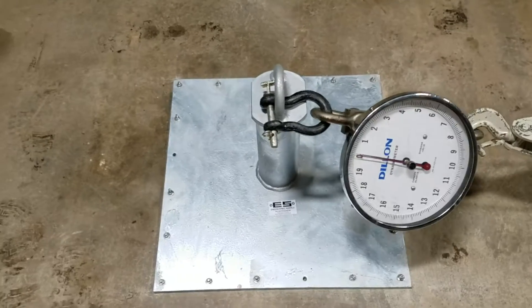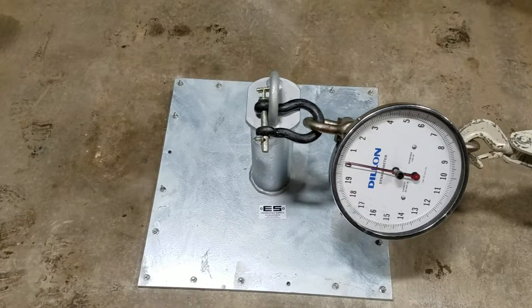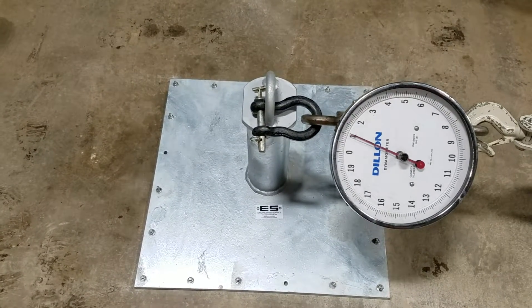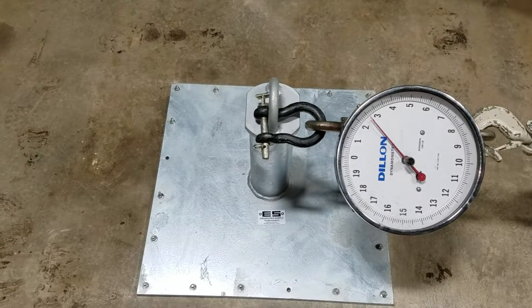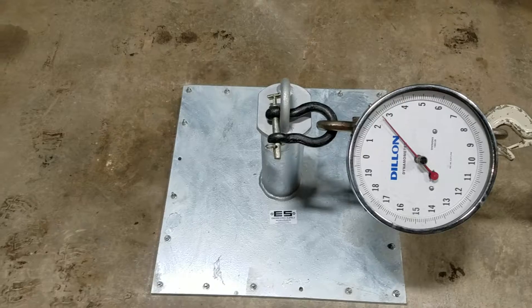Let's go up to 2,500 pounds. There's 2,500 pounds — no sign of movement.